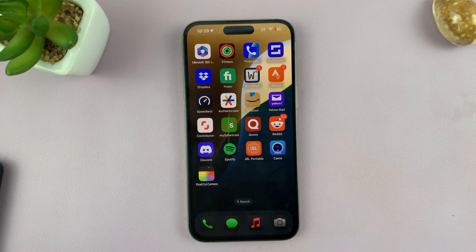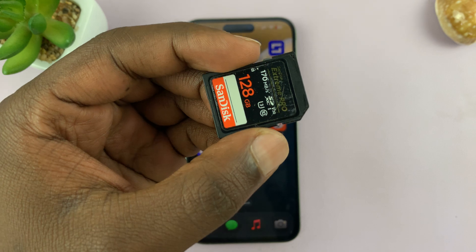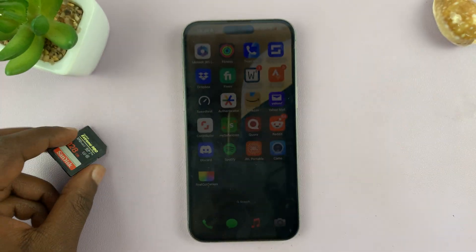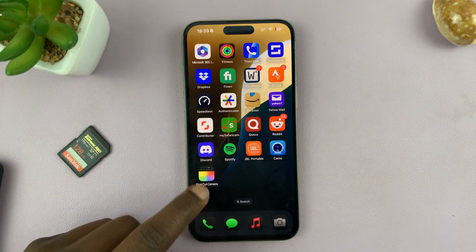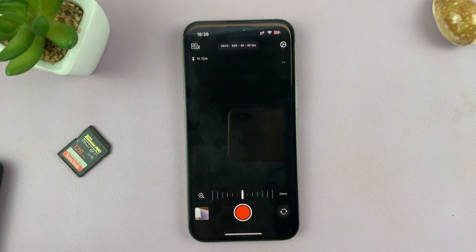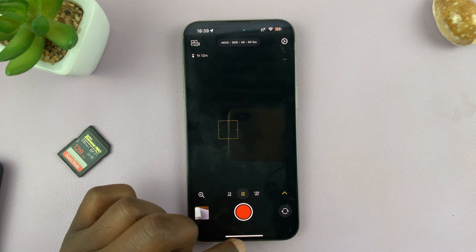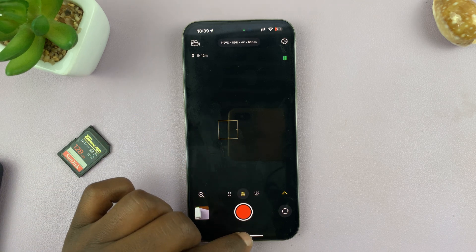I'll be showing you how to record straight to an SSD or an external SD card using the Final Cut camera app for your iPhone. This is a new professional camera app for iPhones, and if you want to record straight to the SD card or an external SSD, here's what to do.